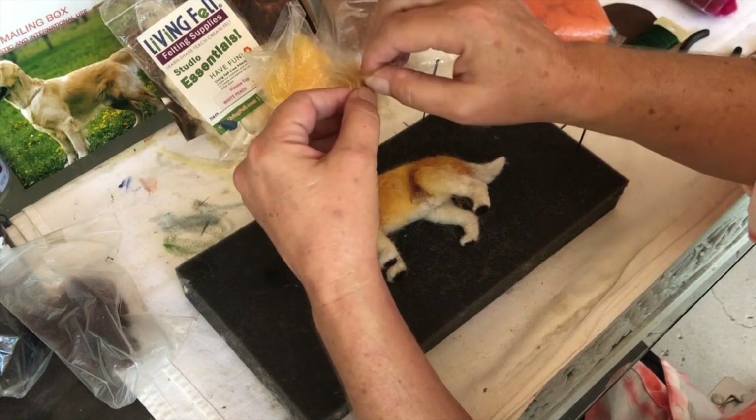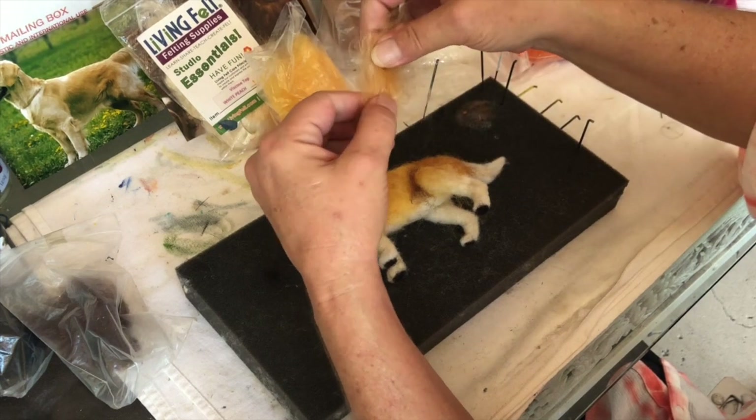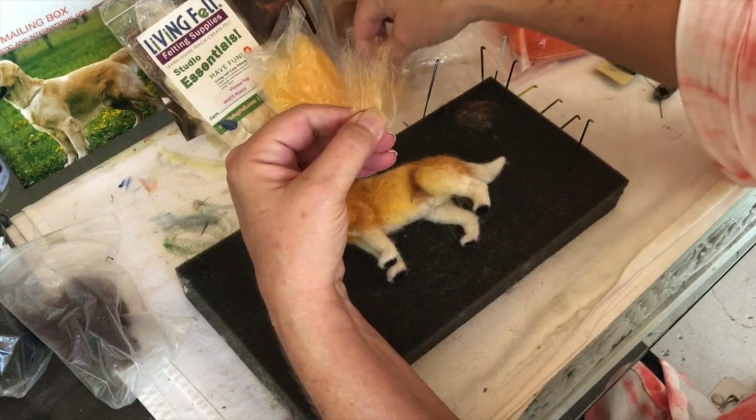And this is what I'm going to do for the tail too, but I want to do the tail last. So maybe I'll save that for the tail.